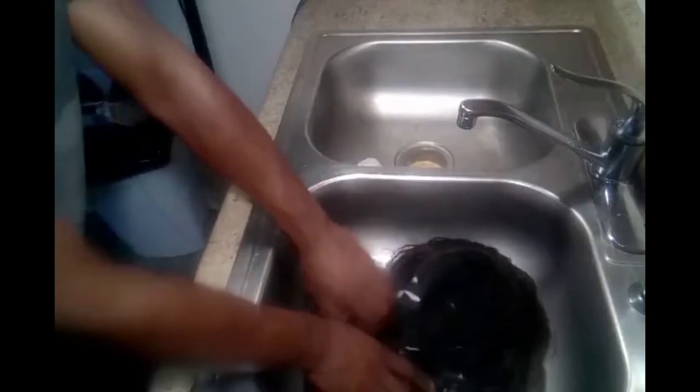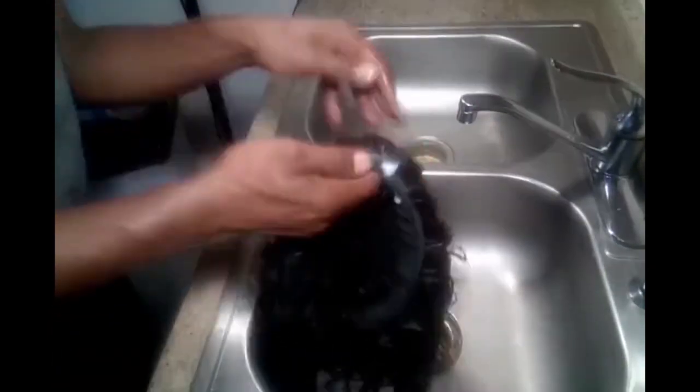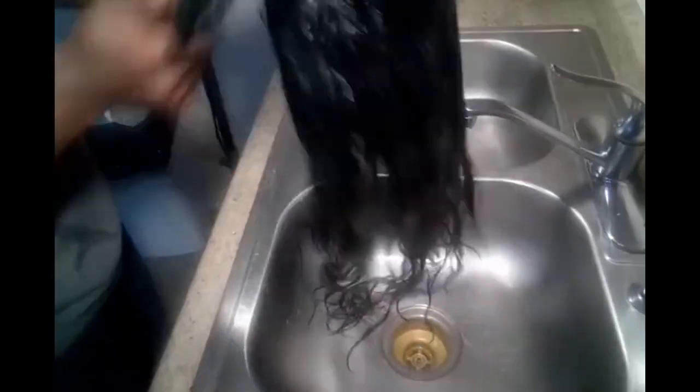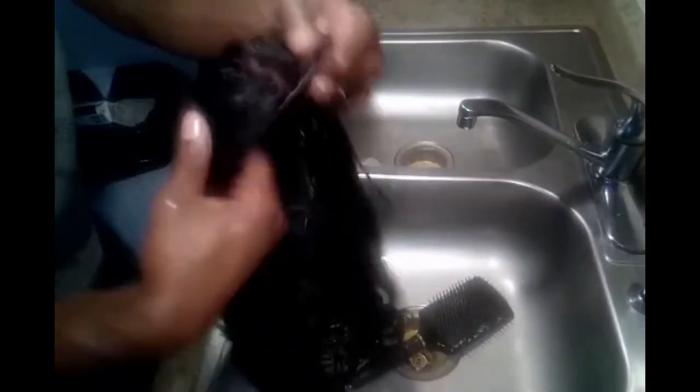Watch out for the next video because I will be repairing this wave on the next video — be watching out for that. Because after you wash the wig, it usually wears on the tracks and you have to tighten it up a little bit. I will do a video on that — that will be the next video.